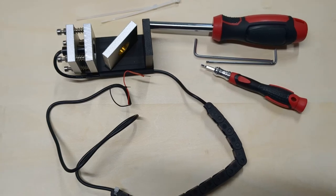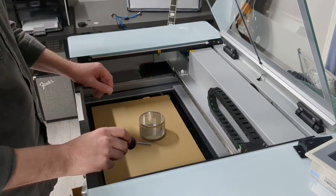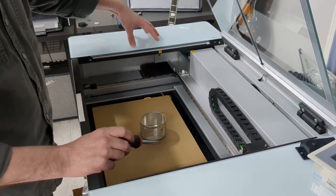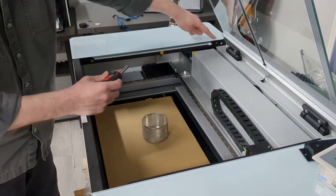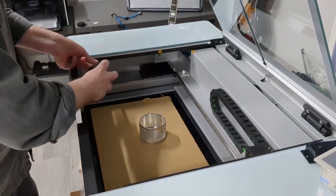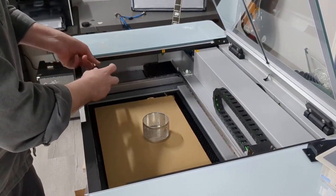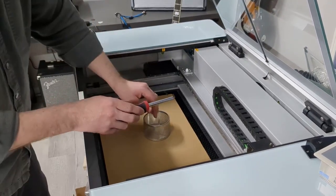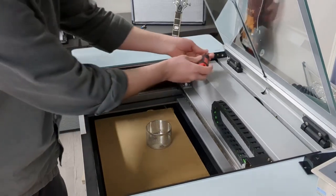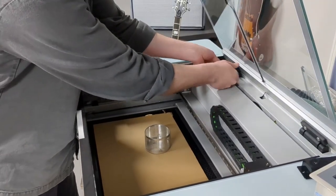All right, so now we're going to go ahead and install it. The first thing I want to do is remove this panel from the machine. There are two screws holding it down, so I'm going to take those out using a Phillips screwdriver. I'm going to throw all my screws into a little cup — just something to keep them consolidated so you don't lose them.